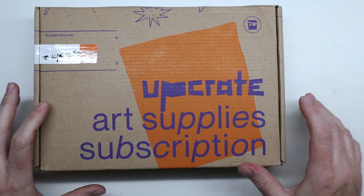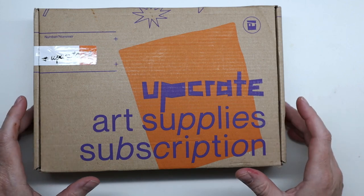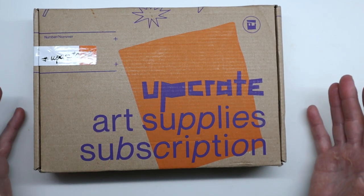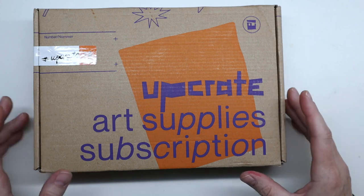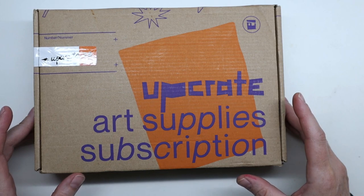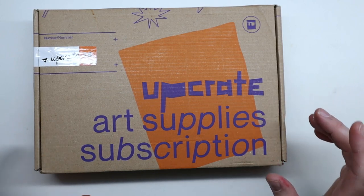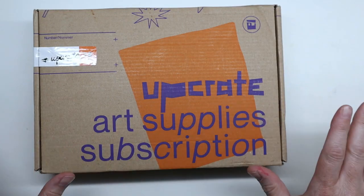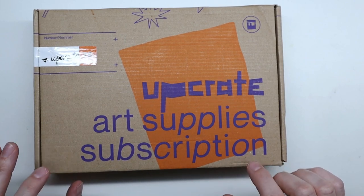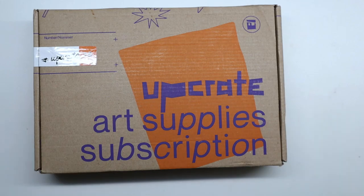Hi everyone, today we're going to have fun with some surprised art supplies. UpCrate sent me another box to share with you. If you haven't heard of UpCrate yet, it's a monthly art supply subscription box from Germany and it costs 24 euros, or these days about 25 bucks a month, and it ships for free anywhere in the world. Inside there are art supplies and you do not know what until you open it.